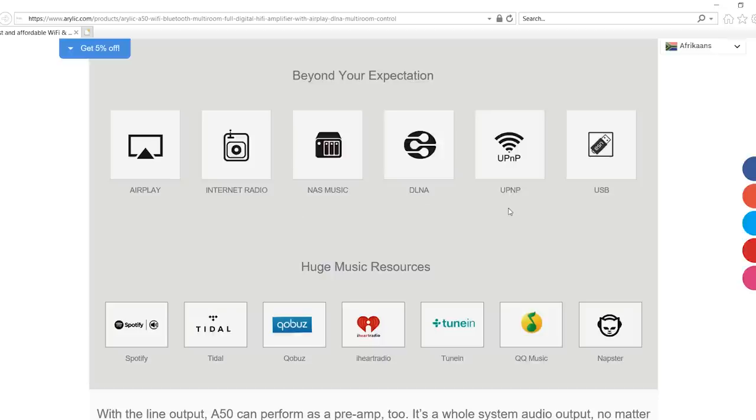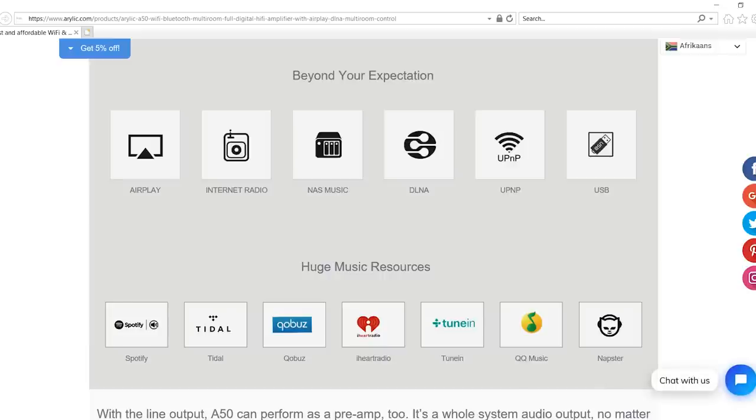You can pick a streaming service or stream from your phone, iTunes, or a DLNA device — so if you have thousands of songs on your computer, this can access them. One area where it really separates itself from the competition is high-resolution audio streaming, such as FLAC at 24-bit 192 kHz. Not even Sonos offers that, which should make audiophiles pretty happy.